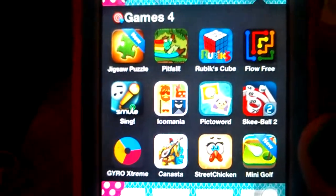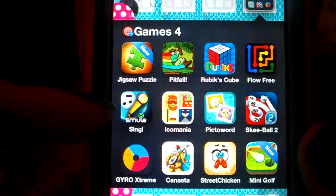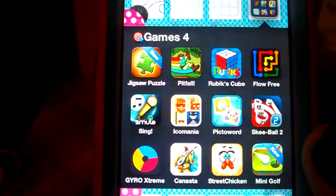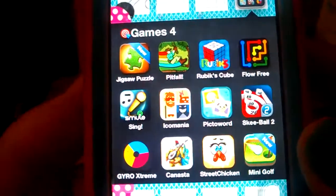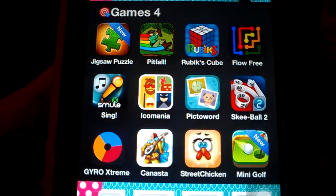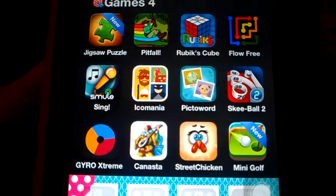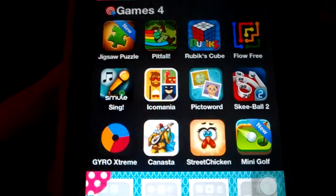I downloaded some more games: Jigsaw Puzzle, Sing Karaoke — which is really fun, you sing karaoke and it records you, you can keep your songs public or private and connect it with Facebook. Also Icon Mania, Pictoword, and Mini Golf — I just downloaded that one and haven't played it yet.